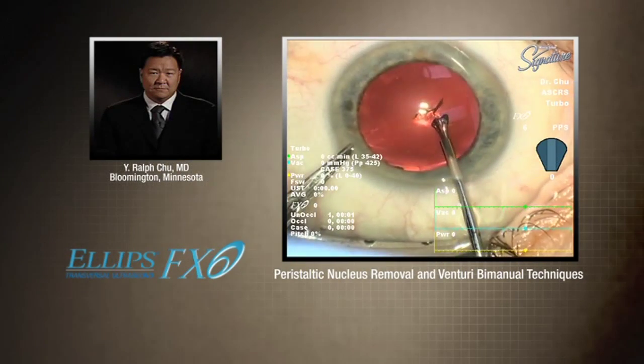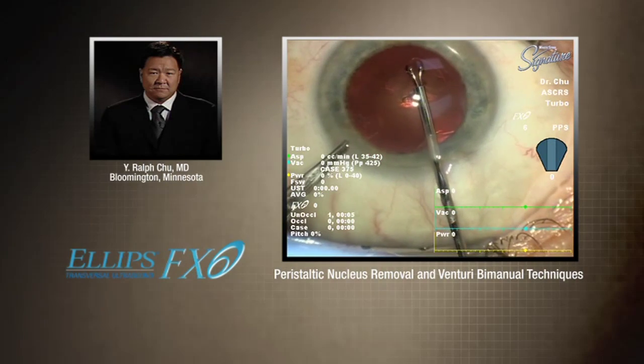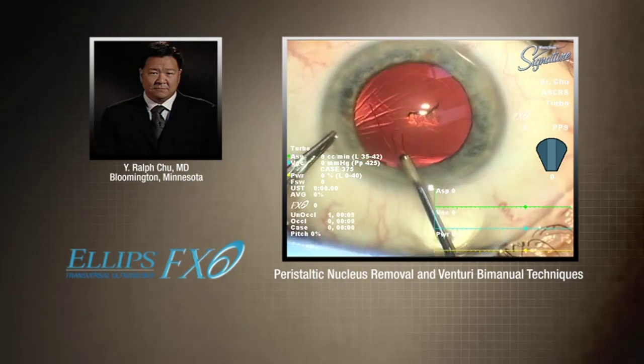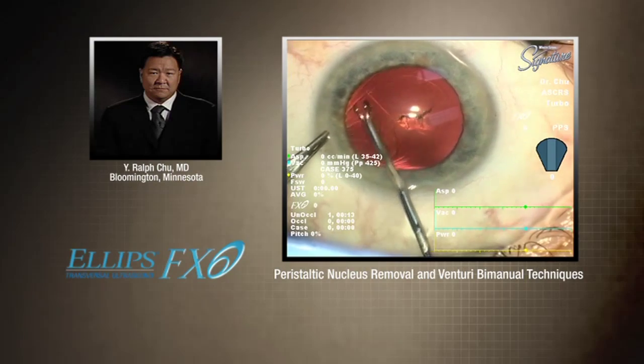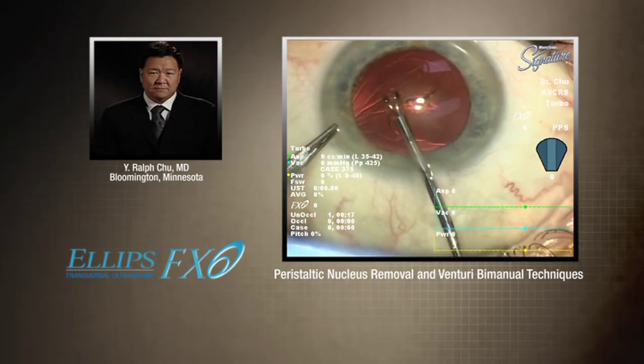What I standardly do is a little larger incision, a 2.75 millimeter incision. I just want to be able to use one incision size for all the potential lens implants we use, whether it's a Tecnis multifocal, a Tecnis one piece, or even a Crystalens accommodating lens.